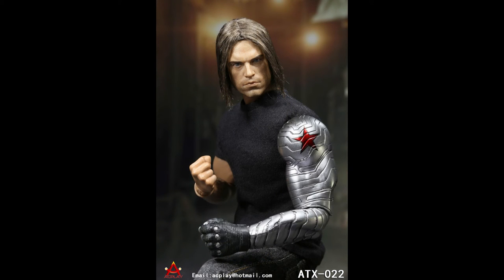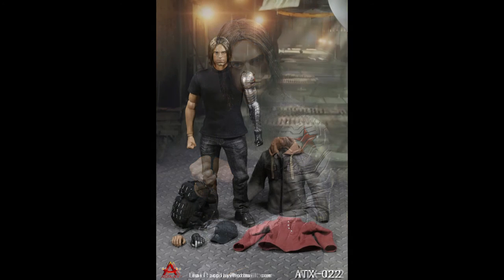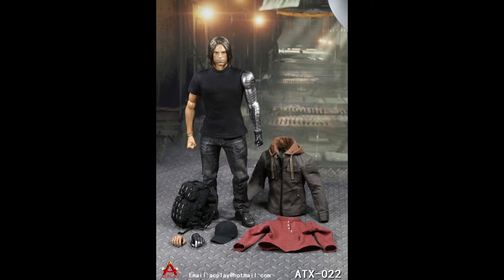The hands designed to be on Bucky's metal arm are gloved with fingerless gloves, and in case you didn't catch it the first time, the figure's arm is not metal but plastic. I think this figure looks great and it will help any collector tell their story with the addition of this figure in their collection.